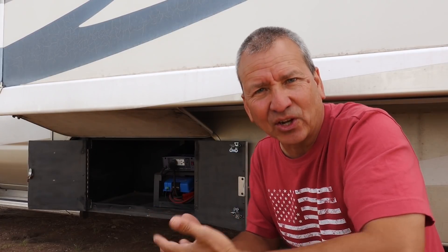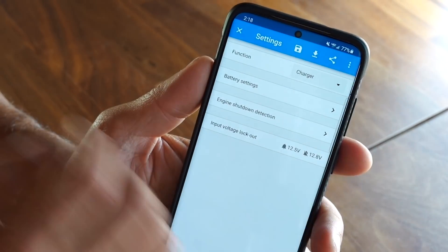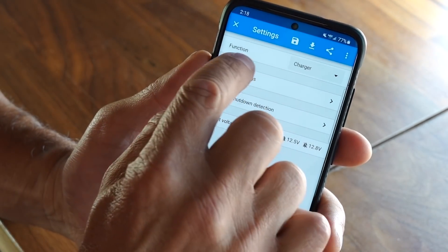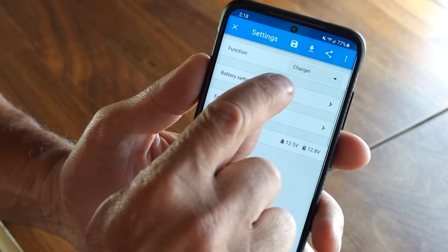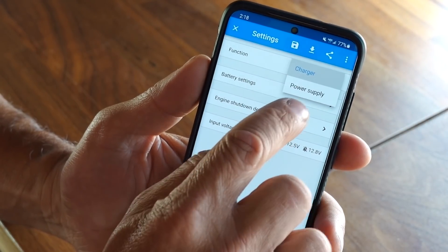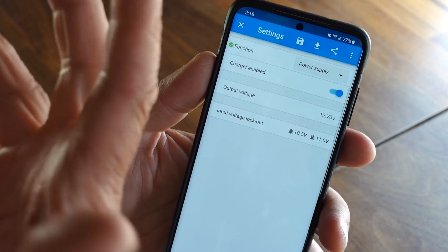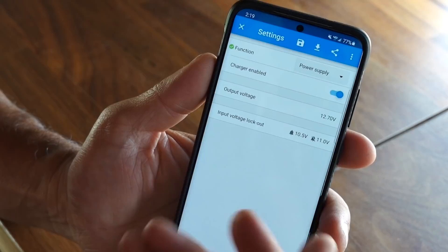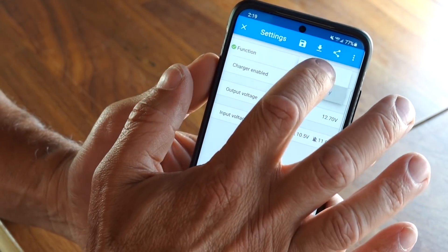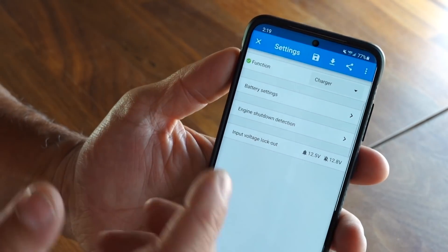It's got Bluetooth capability. I can configure it and set everything up through the Bluetooth mobile app that I already have installed because I have a lot of other Victron equipment. You go to the little cog and then you have access to all the different settings. You can have this DC to DC charger in charger mode, or you can set it up as just a power supply — so if you wanted to give something a constant 12 volts while your engine's running, you can do that.